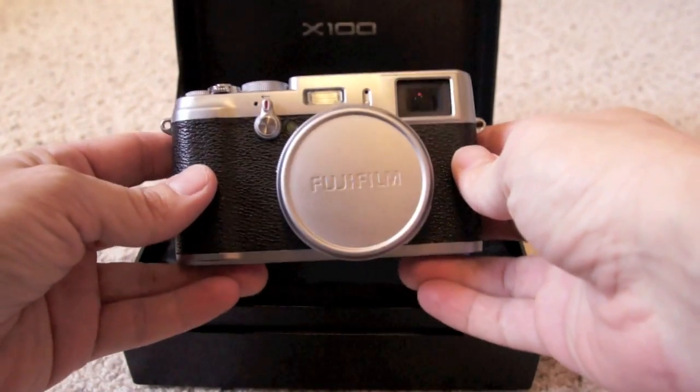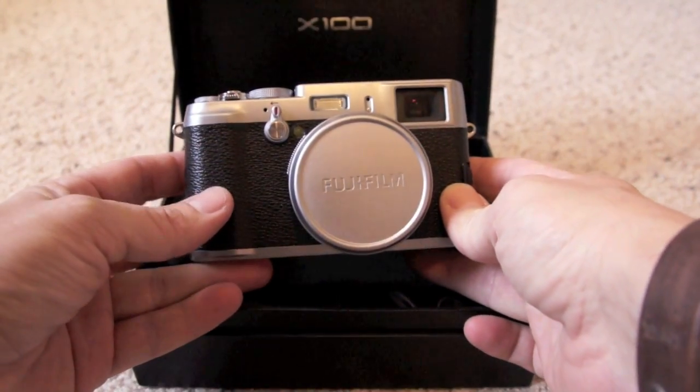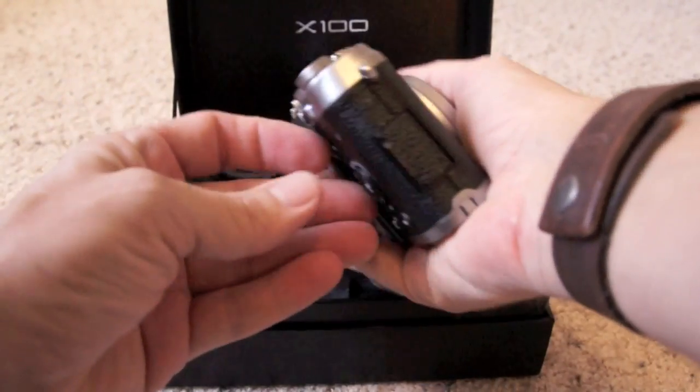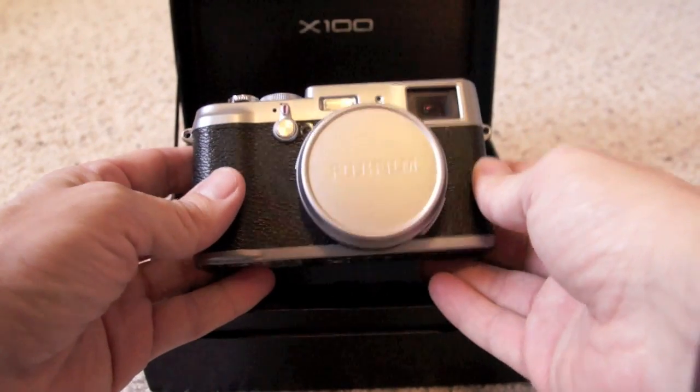Size-wise, it's small. It's about the same size as an Olympus EP2, but it's higher. Width-wise it's about the same as an EP2, but it's a little bit taller. That's about it — it's pretty compact, very small.